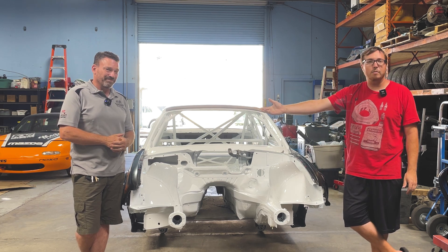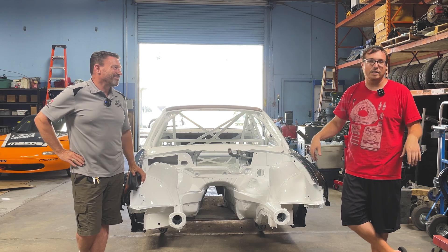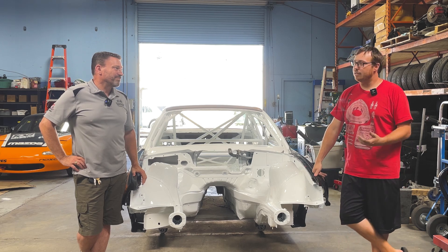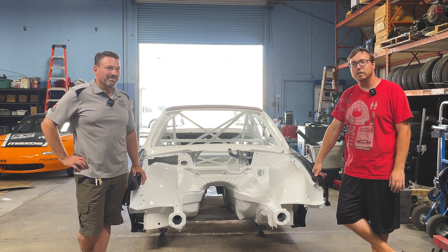Kevin Moore — you guys have met him before. He's helped co-drive in Larry Moore's car, no relation between the two, just happenstance. This is actually a brand new build for him. He's raced the E36 previously in SD4 class, and we're going to be doing a whole brand new build.